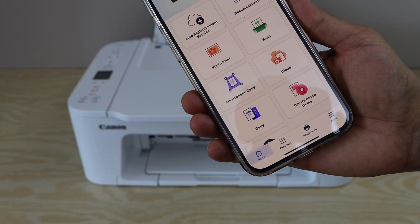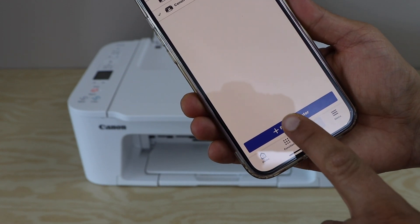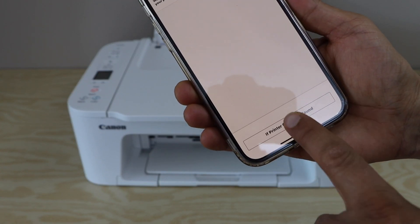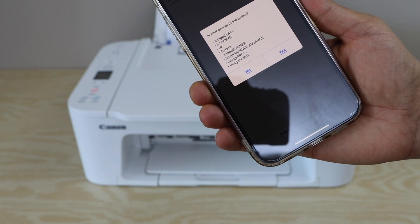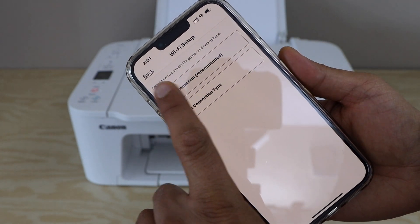In the app, we have to add the printer. Click on the add switch, then select Register Printer. Select 'If printer cannot be found.' It will ask you if your printer is listed below — click No. Then select the auto connection, which is recommended.